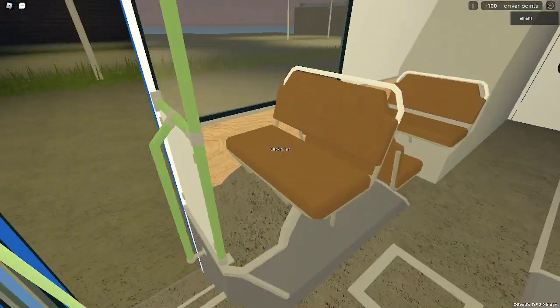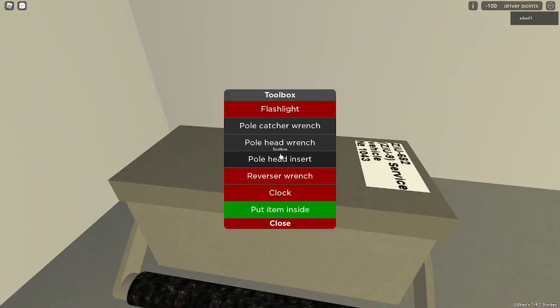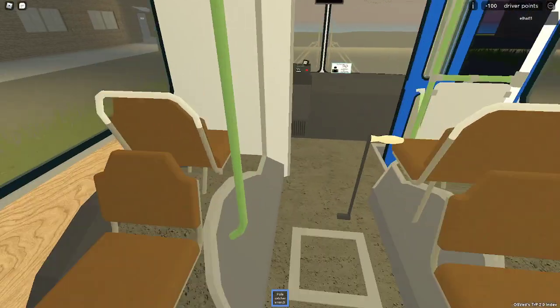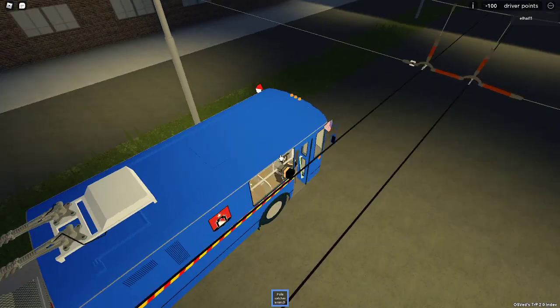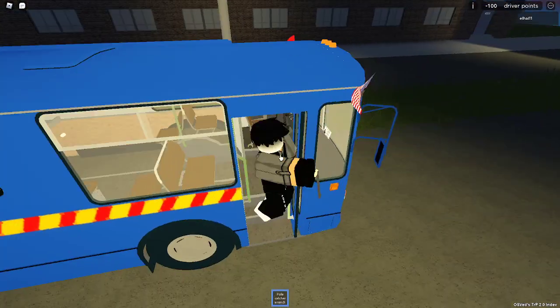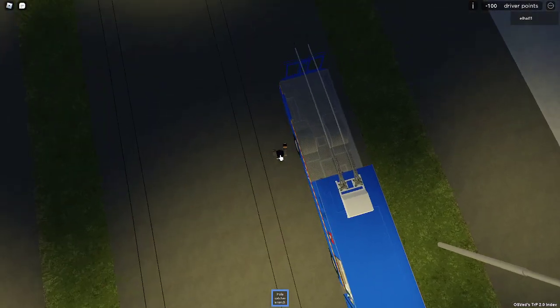And we're going to take that flashlight. So like I said, in this vehicle we do not need the poles to drive. But to drive without the poles, you do need to connect your poles the first time - only one time. And then you can drive without poles. So let's connect our poles.